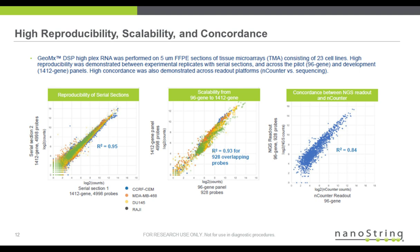The last panel on the right shows concordance with an orthogonal method. On the x-axis is the same 96-gene panel using our nCounter direct hybridization readout, comparing counts from that to our NGS readout of that same 96-gene panel. There's a nice correlation, which validates the count but also suggests that the library prep itself is not skewing the count.